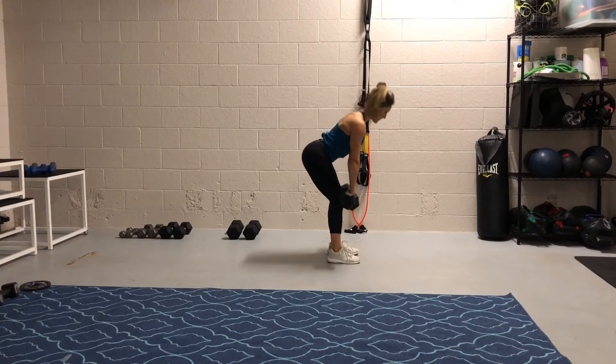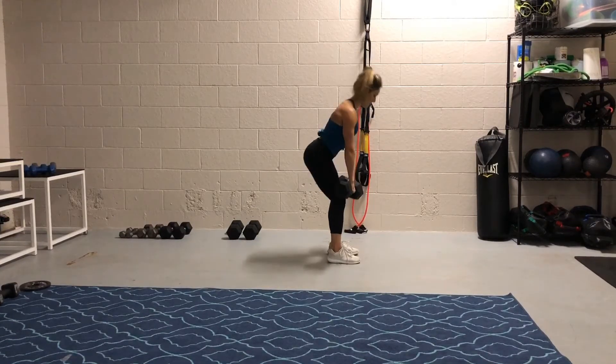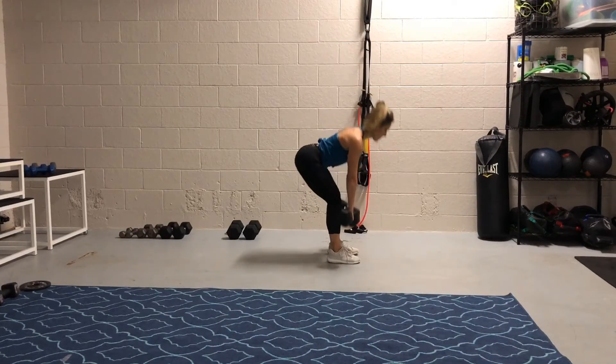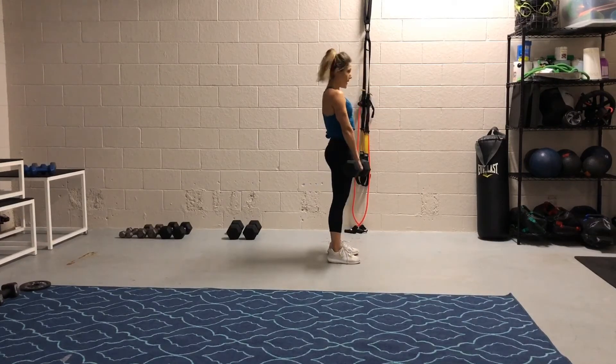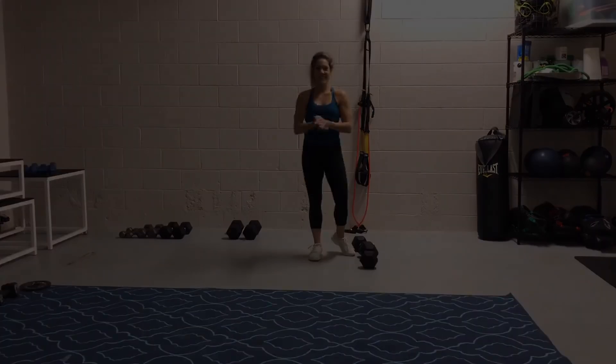Here's what to do: inhale on the way down, drive your hips forward, exhale and squeeze your glutes at the top, using that exhale to contract your abs and make sure you're nice and upright at the top. You can also pick up the speed once you're confident, if you want to do a couple of Romanian deadlifts for more of a cardio effect as well. And there you have it — Romanian deadlifts. Good luck!